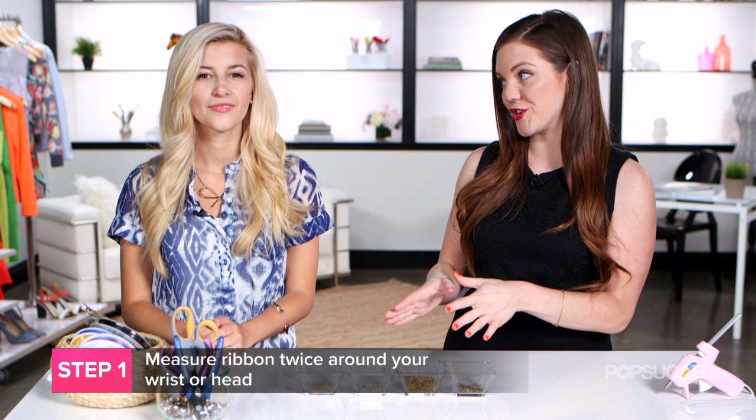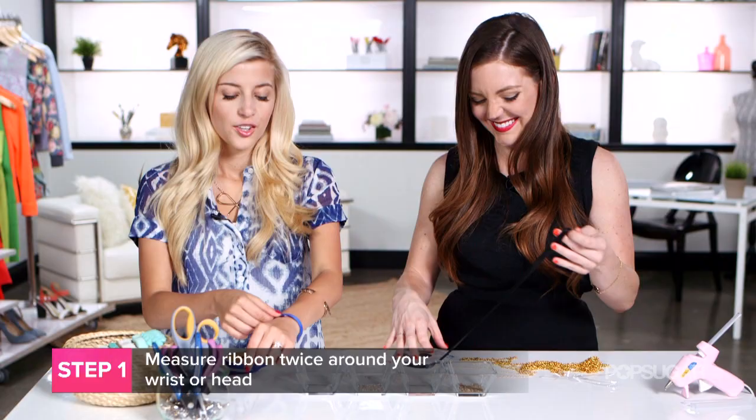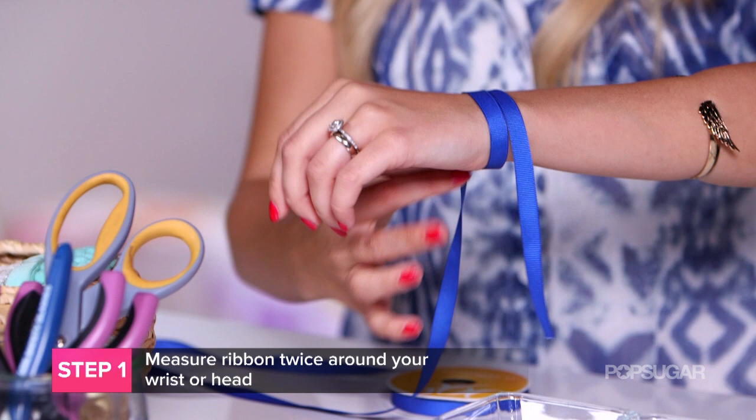So the first step is to measure out our ribbon and our chain. I'm gonna make a headband and you're gonna make a bracelet, right? So I'm basically measuring it twice around my wrist — something like that, doesn't need to be exact. So this is gonna be about the length of the bracelet.